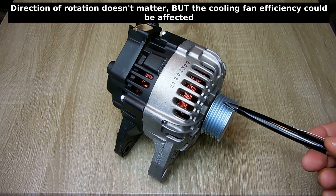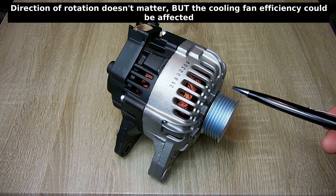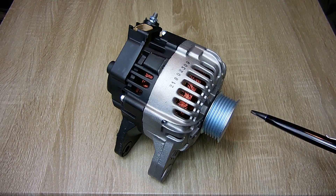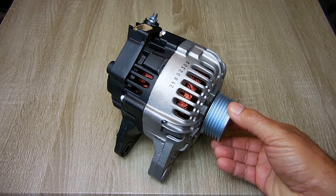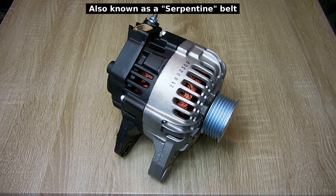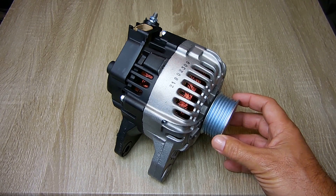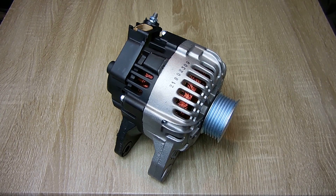Before I open up this alternator to show you each of the components inside and how to test them, let me first point out everything on the outside. Right over here is your pulley — in this case it's for a flat grooved belt. You may have a V-groove pulley. In order for an alternator to produce reasonable current to charge your battery, this needs to be rotating around 2000 RPM.